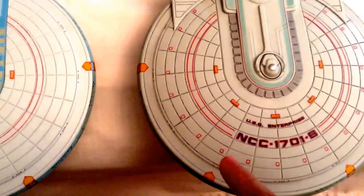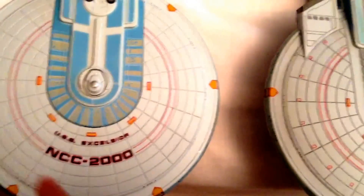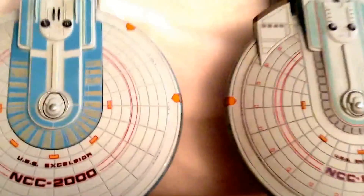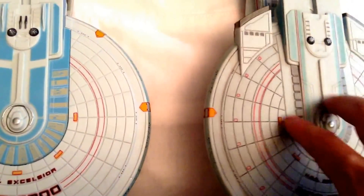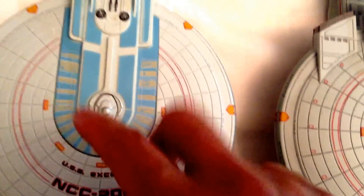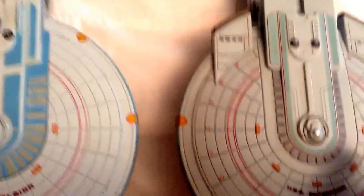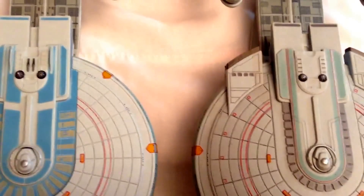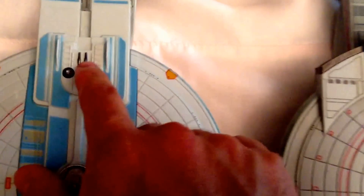The other thing I noticed: you don't have these red box hatch paint apps on the Excelsior, as you can see all along here. The major difference is right around the bridge area — on the Enterprise B you have this grey molding on here, compared to the Excelsior which doesn't have that. The color scheme is also a bit different around the bridge area. Another thing I noticed right by the crystals here is a little bit different as far as the molding as well.